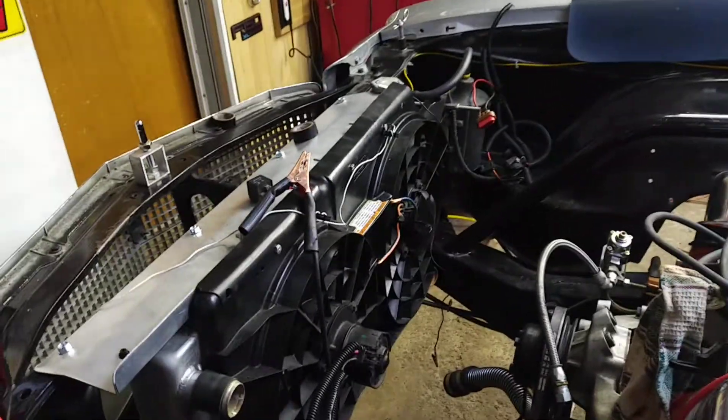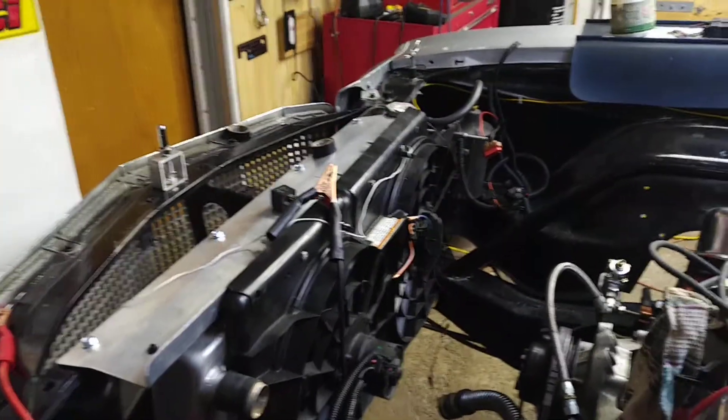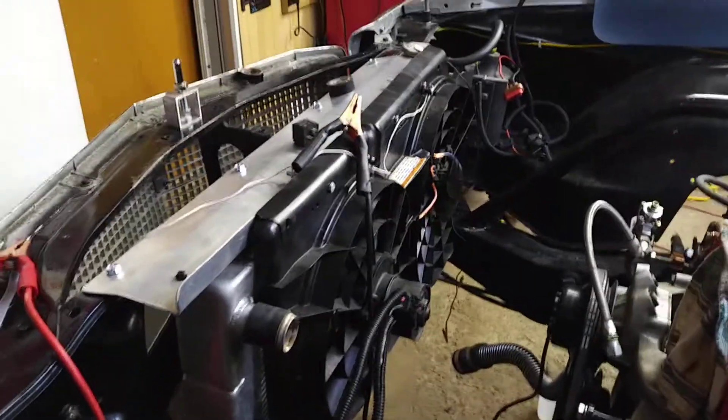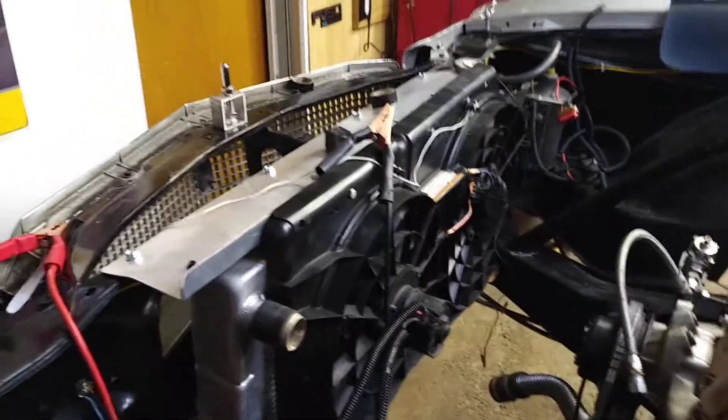Hello people out there, this is NHRA 1975. It's March 11th, 2018 and I'm just going to do a short update on my fan install.